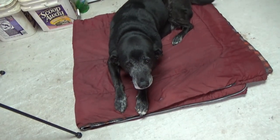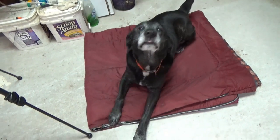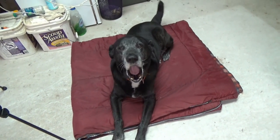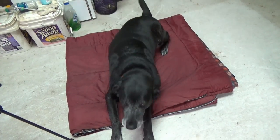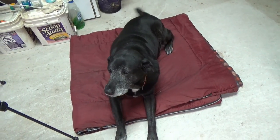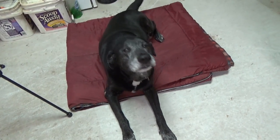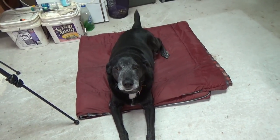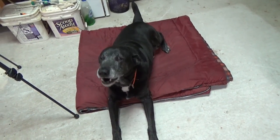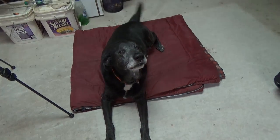Zeke, did you want some food? You want a treat? Talk to me — you haven't had neck surgery, have you? Would you like to have neck surgery? All right, I'm making too much noise. Thanks folks, appreciate you watching — subscribe so Zeke can get some food!